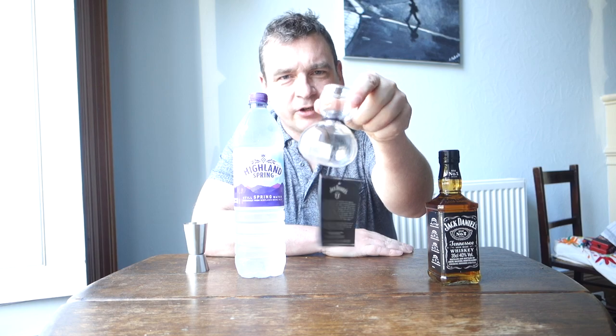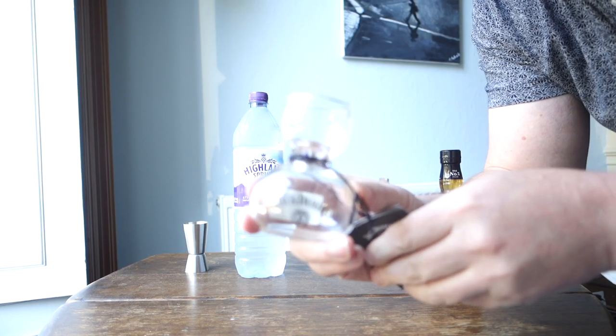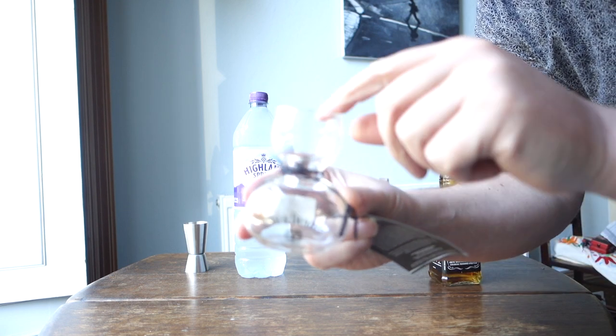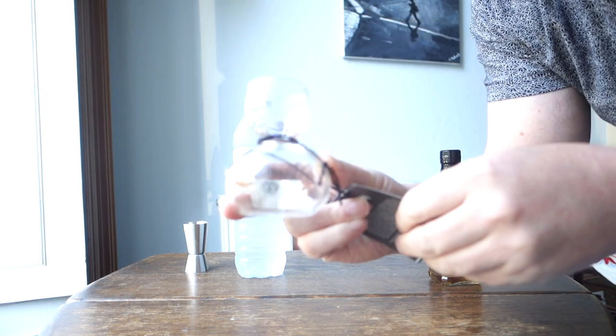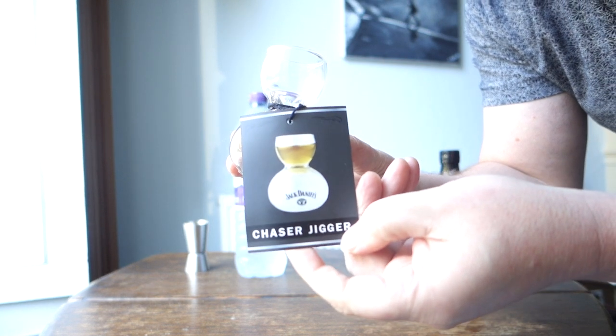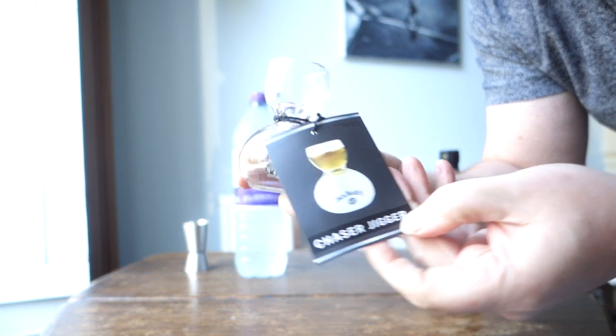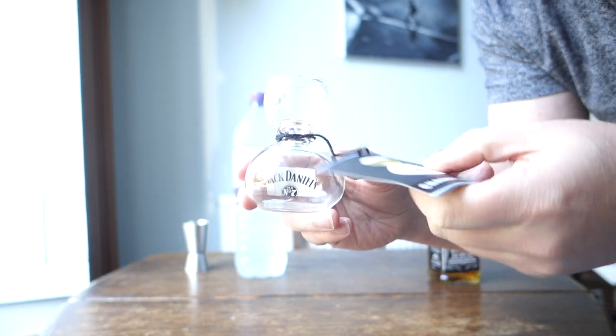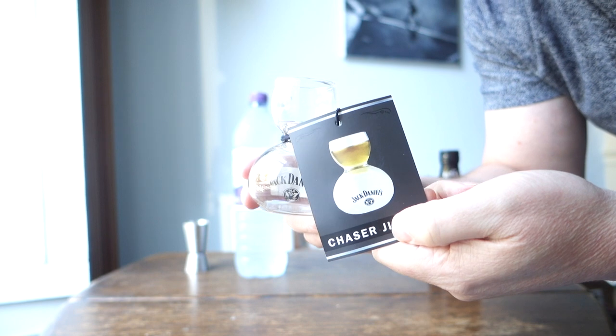Hello again. The other day I bought this interesting looking glass — this is a Jack Daniels water jigger glass. It looks a bit like an hourglass. The idea is you fill the bottom of the glass with water and the top with Jack Daniels, or any other whiskey.